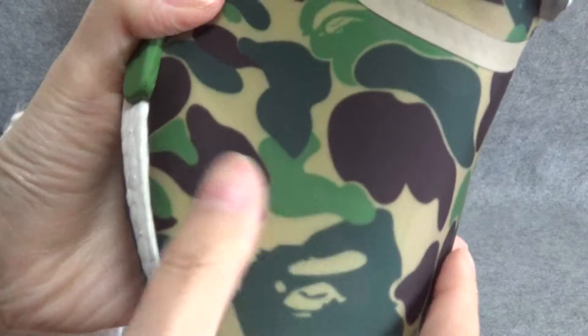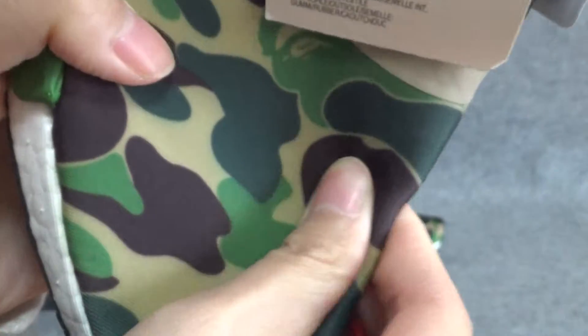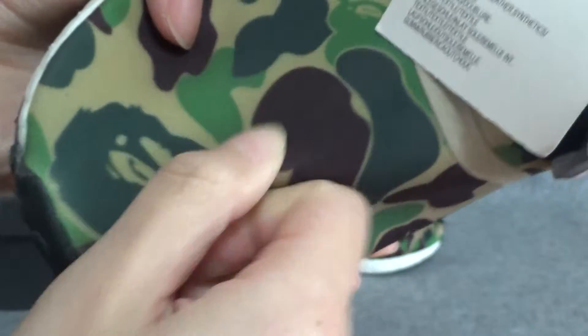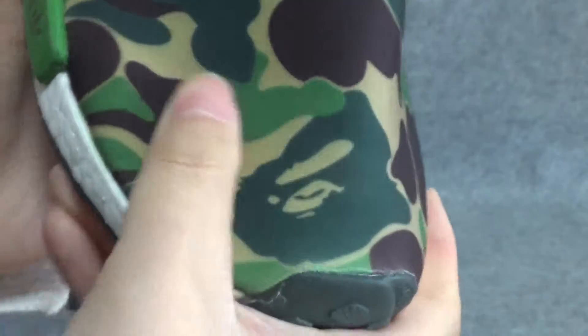Look at the top of the shoes. You can see the material is very soft, very soft. If you put on it, you will feel very comfortable.